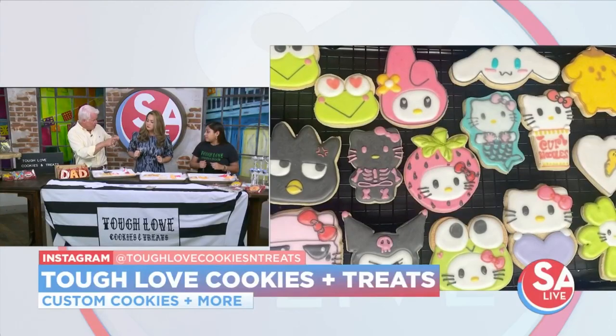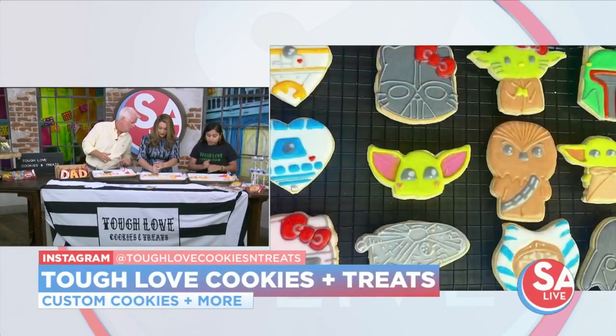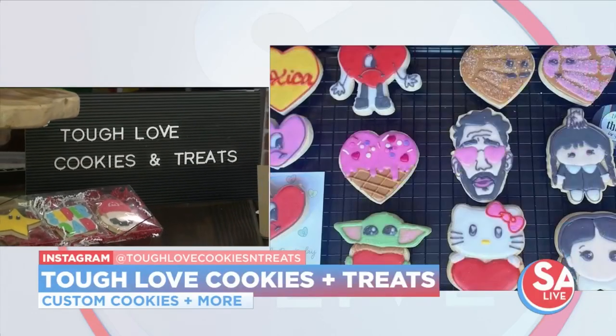Who did you learn to bake from? Your mom or your dad? No, myself. Self-taught? Yeah, self-taught. I took two classes here in San Antonio and I loved it, and I picked it up and kind of ran with it.